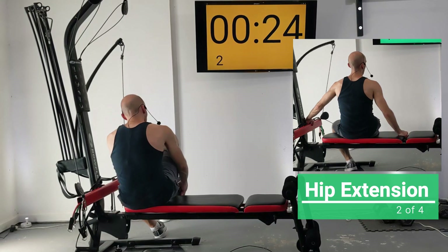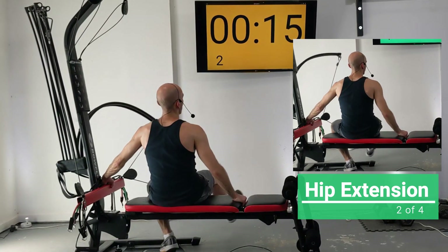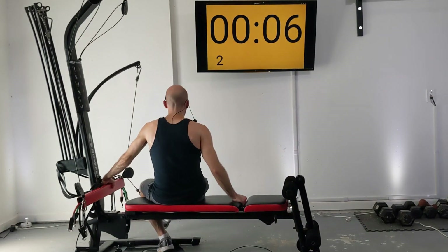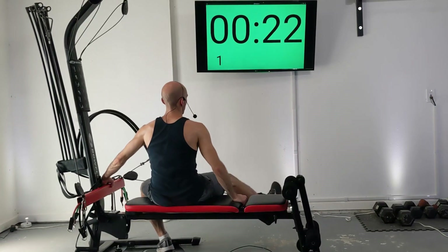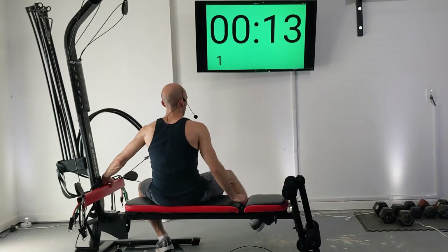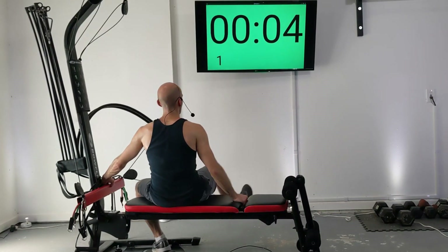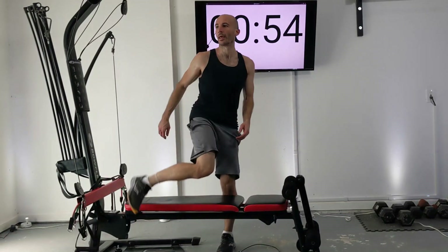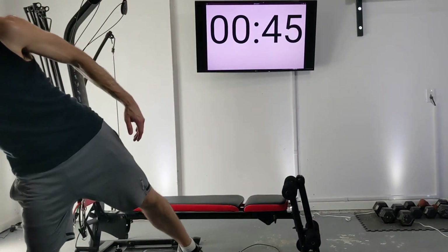Have one arm on the crossbar and one on the bench and extend that out. Join me in about 10 seconds — after this we've got a one-minute break. Extend. You can try to have your leg all the way extended out or you can have a slight bend at the knee — either works. We're at our first break — grab some water and be careful stepping over your machine. Those hip exercises make climbing stairs or stepping over things just a little bit harder.